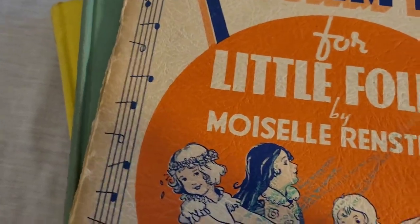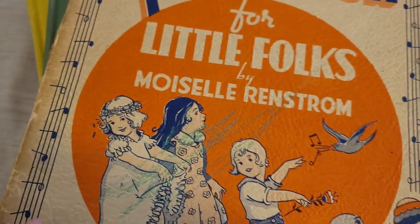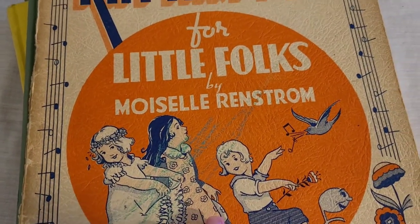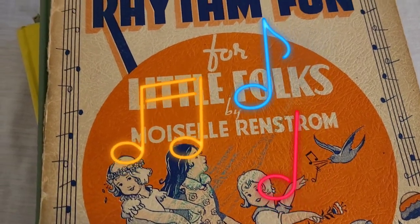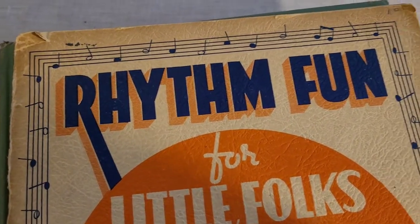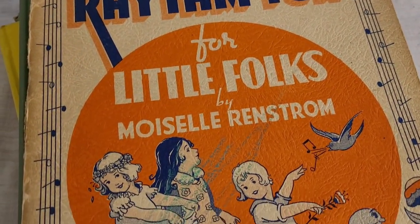This is not in perfect condition. This has a broken binding on it, but I thought the graphics are just too good not to save it. And I know that people sometimes use music pages for all kinds of projects. You can do junk journaling with them or a million other projects. There's so many ideas around that.